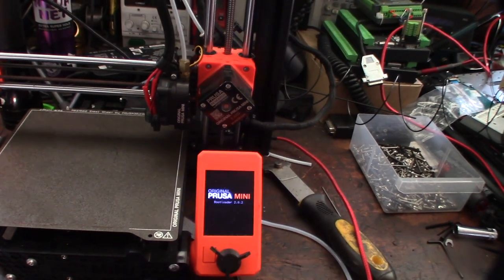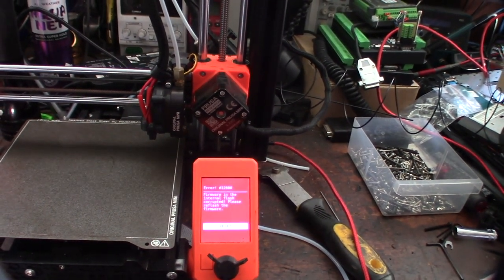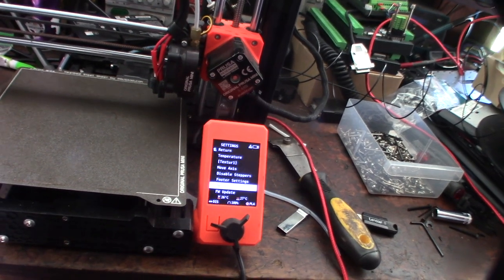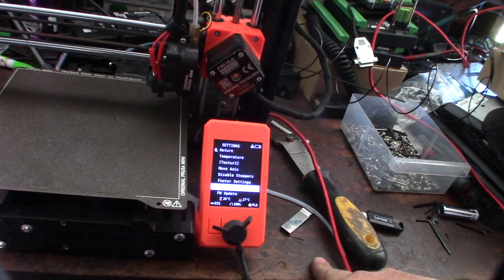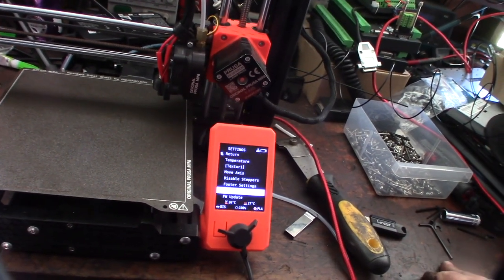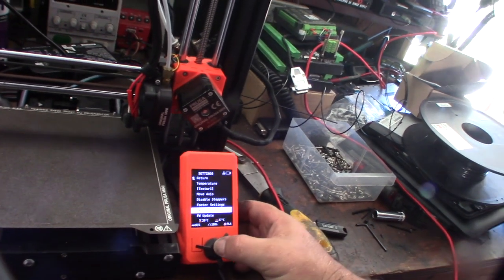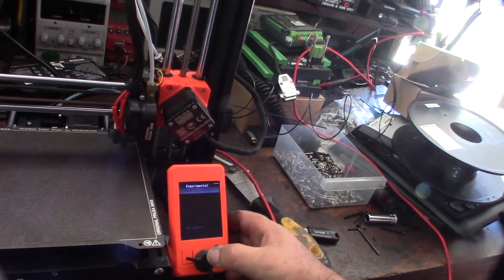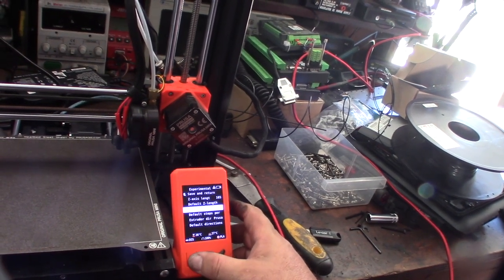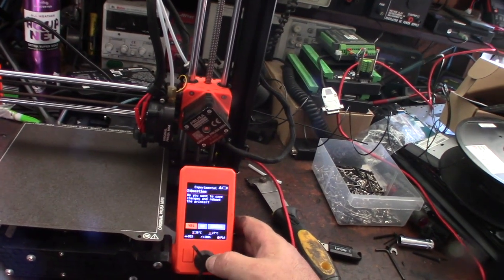I did get the firmware fixed via a bootloader update. There's actually an experimental method — since M500 won't work, I found you can use the LCD menu. Hold down the button and that should bring you into extruder steps. Set it to 415 for the 3-to-1 gear ratio, then save and return.